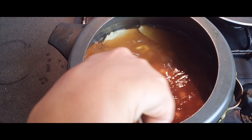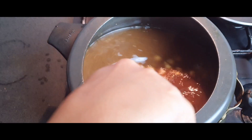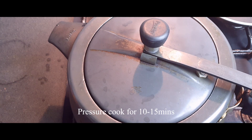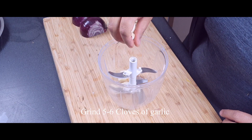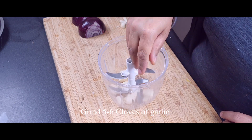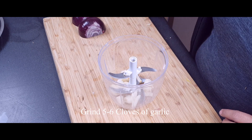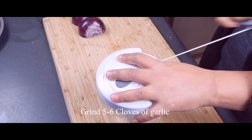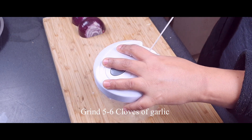Mix all these ingredients together, then cover the pressure cooker and cook for approximately 10 to 15 minutes. In the meantime, I'm preparing the tempering, for which I have taken some garlic which I will grind in my manual or hand grinder, as you can see.